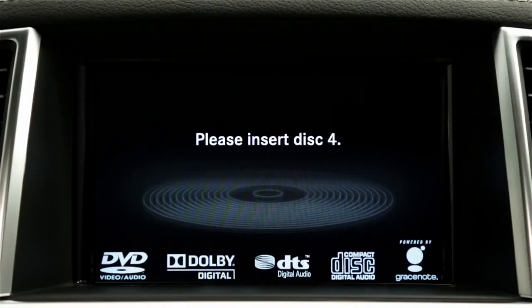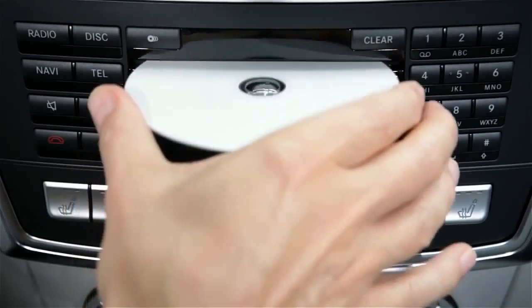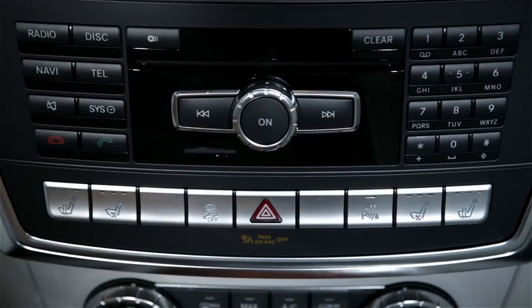When prompted on the screen, insert the disc into the slot, label up. The last inserted disc will start to play automatically.